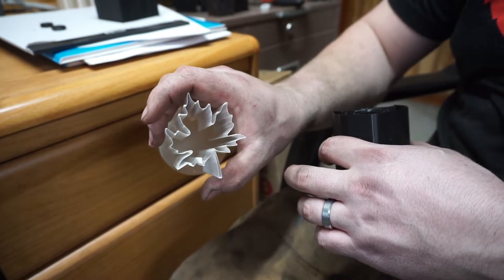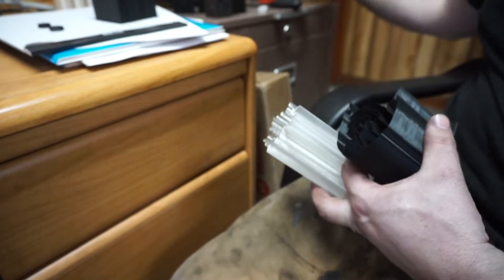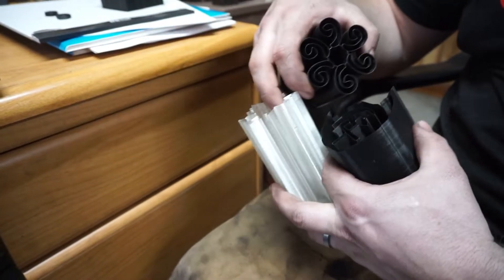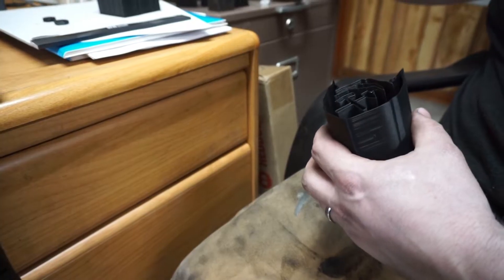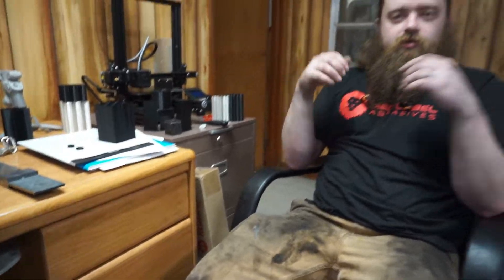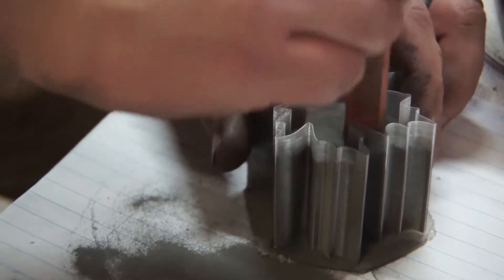We're going to do a couple of tests — not with this particular pattern, but I've got some other patterns here. I've got a maple leaf and a cool spirally looking one. We've got a couple of test cans that were built up and we're going to show you how this works.